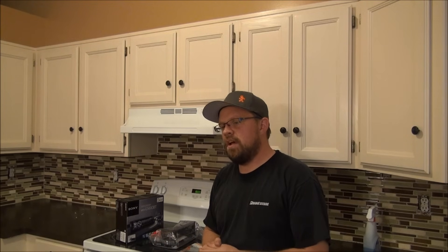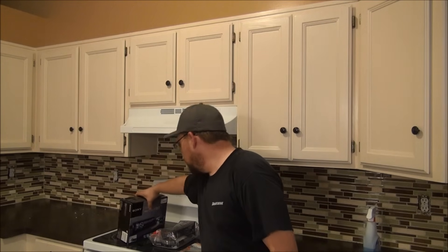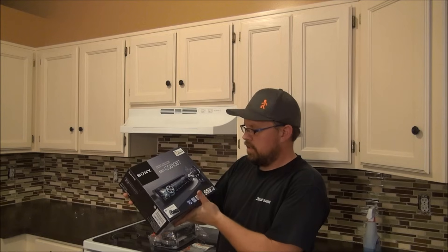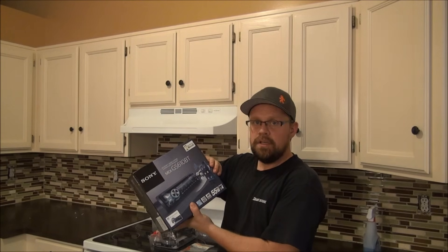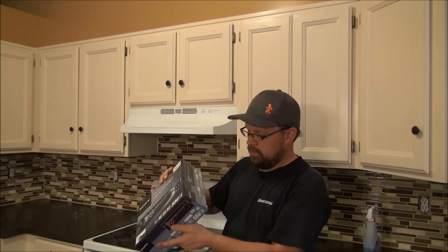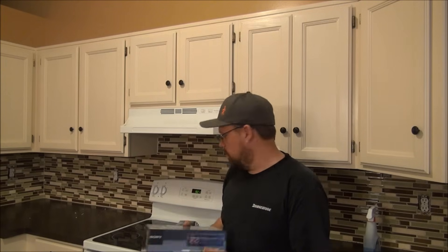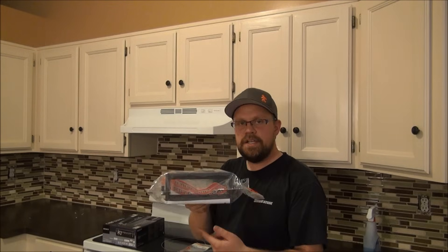I'm going to show you step-by-step what it takes to put one of these radios in. The radio I chose is this Sony — I picked it up at a really good deal. It's got Bluetooth so I can stream my music to my radio wirelessly. It also does hands-free calling and it's got five-volt output, so if I add amplifiers later it's going to be a nice head unit for that.